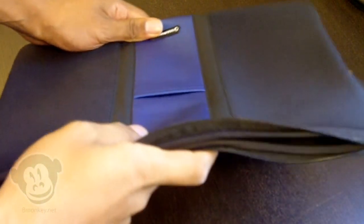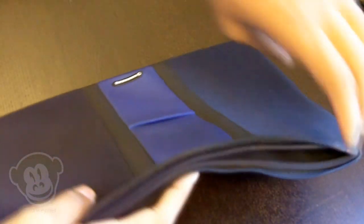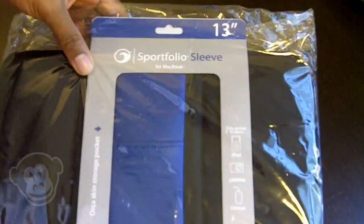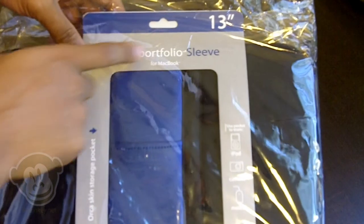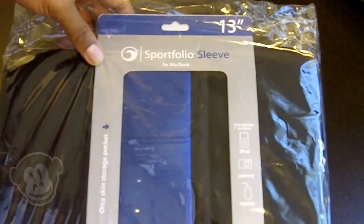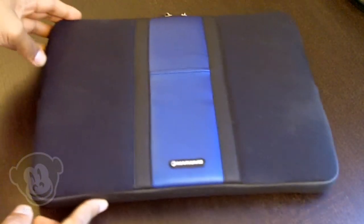If you need to put your laptop in a briefcase or a backpack, these are perfect. Just to show you real quick, this is the packaging these come in. This is the 13 inch version of the Sport Folio sleeve. We do carry these on bmonkey.net. It explains on the side the zipper lining and plush lined interior and other details.